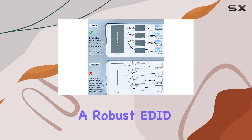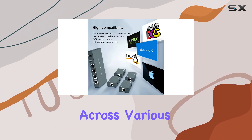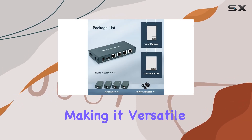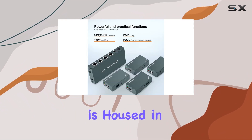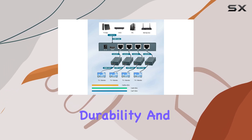The device boasts a robust EDID copy function, ensuring compatibility across various display devices by automatically matching parameters, making it versatile for complex setups. In terms of build quality, the AO HDMI Extender Splitter is housed in a sturdy metal shell with heat dissipation ports, promising durability and reliability.